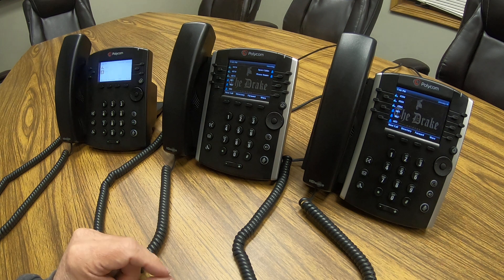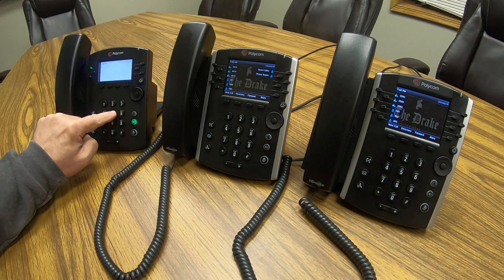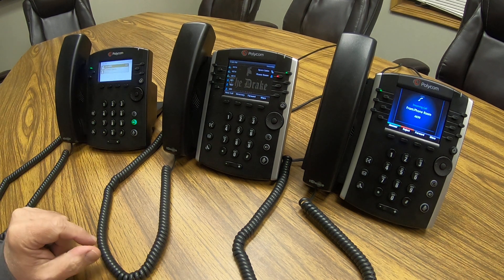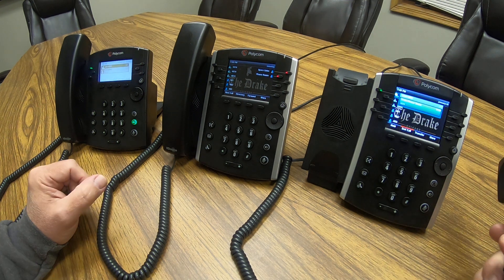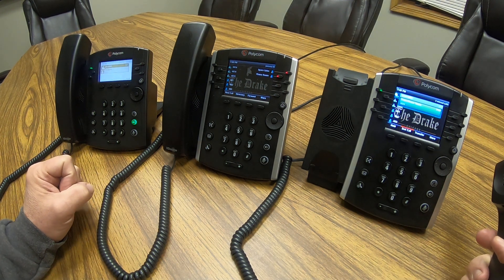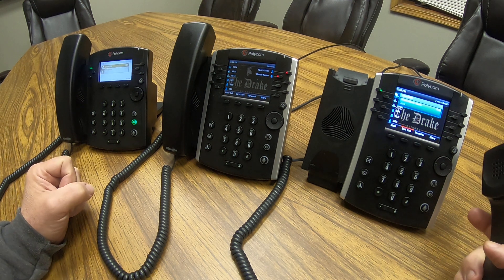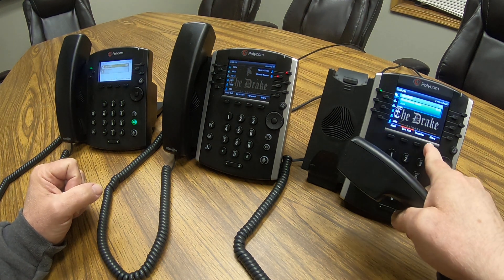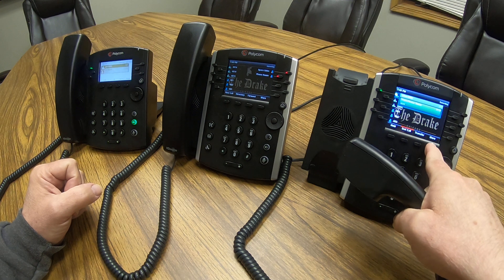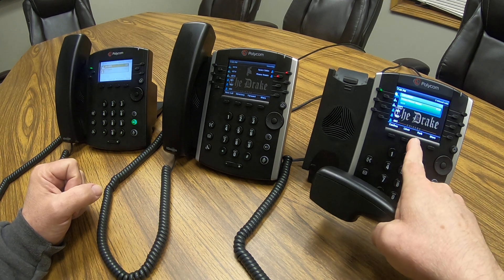So here's a call coming in. Let's say this call turns out to be an irate customer who wants to talk to a manager, and you have no idea where that manager is. Instead of putting the call on hold or transferring, you're going to hit the park feature. To do that, you hit the 'more' soft key and then the 'park' soft key.